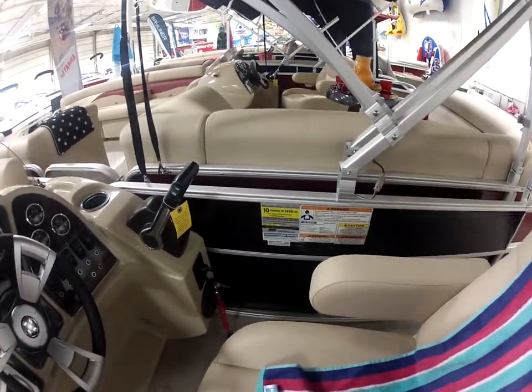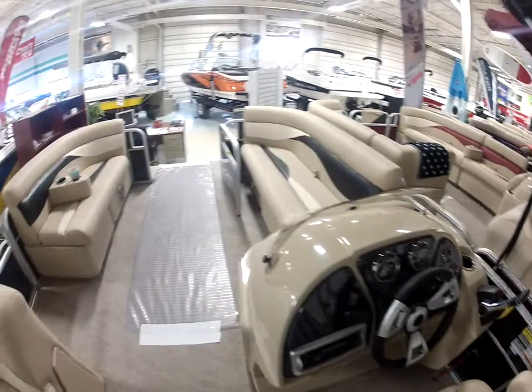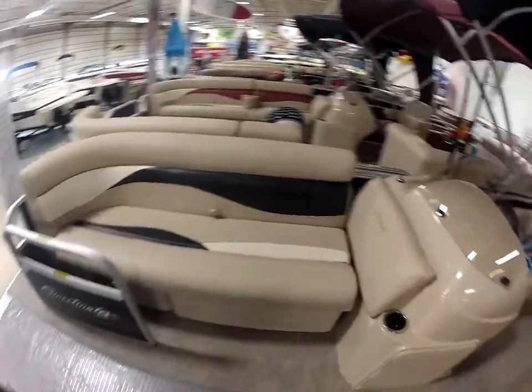Will hold up to a 90 horsepower — you choose what motor size you'd like. Ten passenger capacity. Got four cockpit speakers, full snap-on cover along with the bimini top.